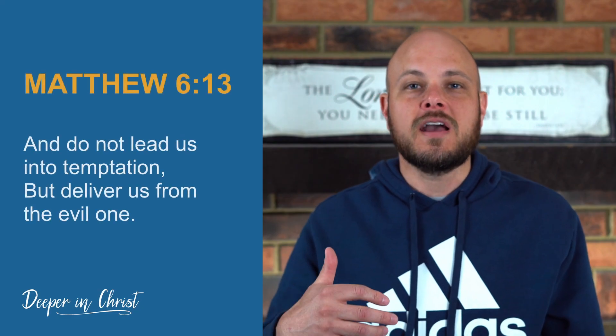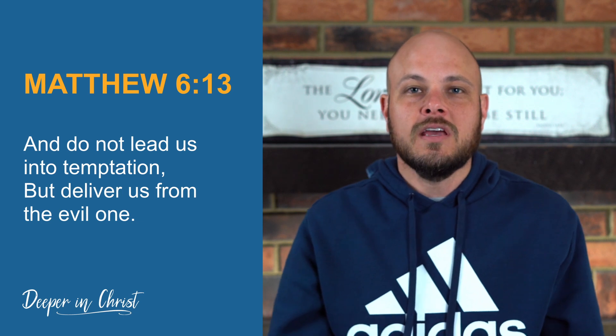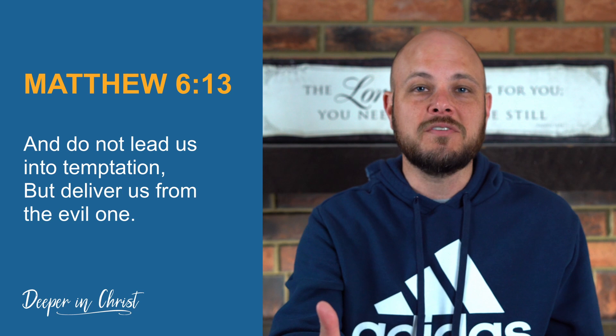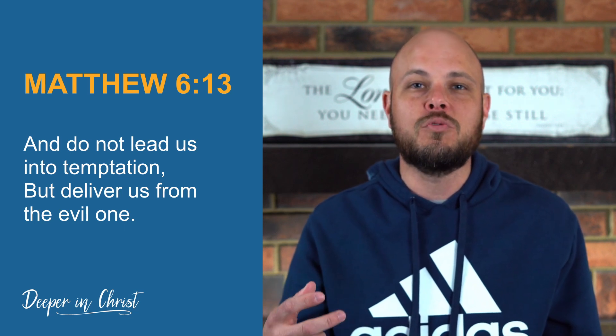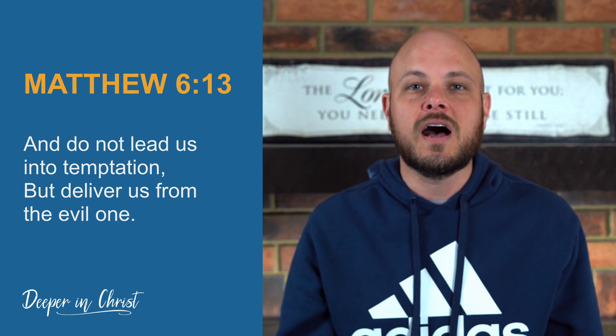Then Jesus says we should pray, 'God, do not lead me into temptation, but deliver me from the evil one.' All of us have temptations we're faced with — my temptations are probably different than yours, but all of us have things that the devil will try to pull our hearts away from the Lord by putting them in front of us. We need God's help to resist temptation. There's nothing wrong with praying, 'God, help me through this day to be able to resist temptation and give me spiritual fortitude to not give in to those things of the flesh that cause me to sin and stumble.'